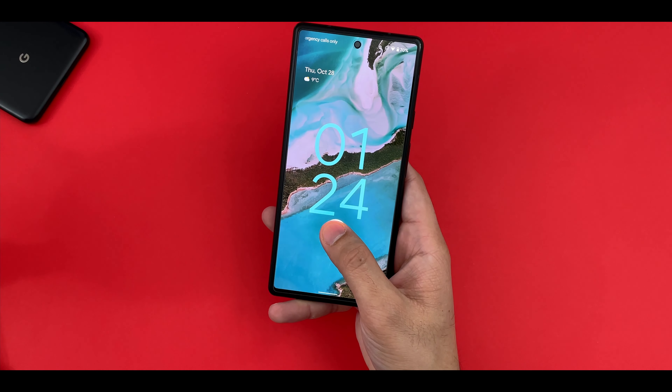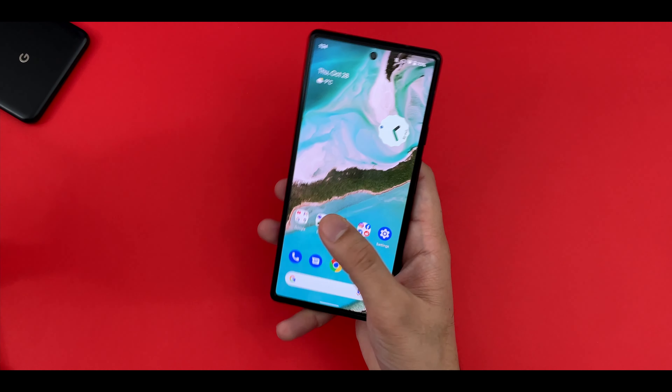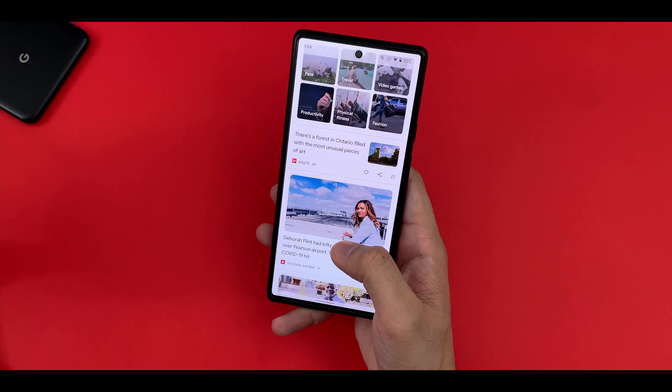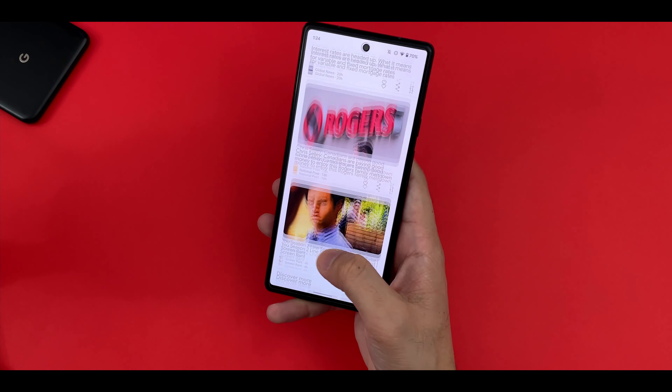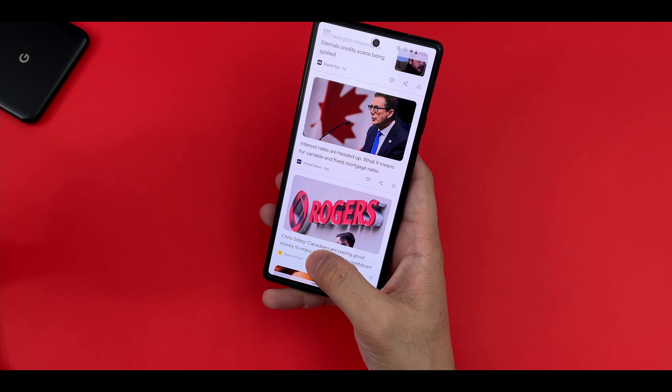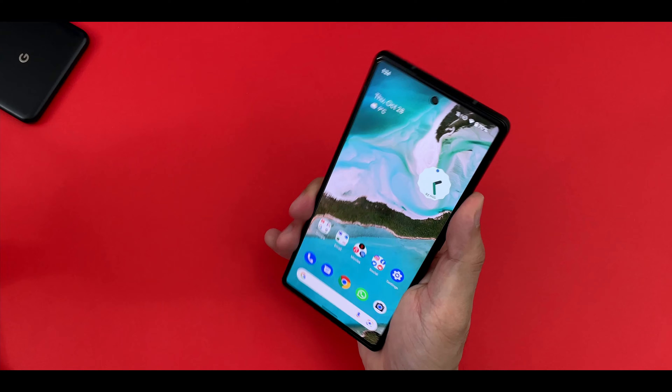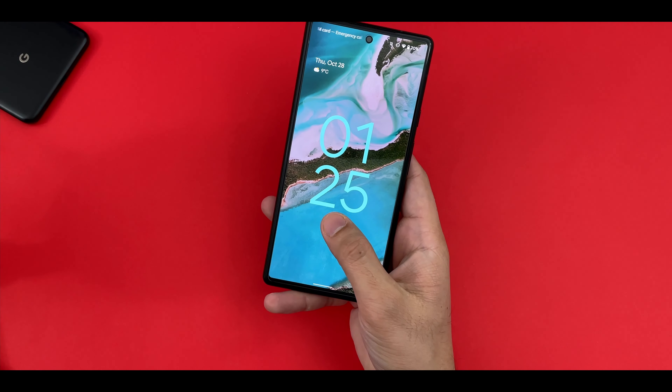I've been using the Pixel 6 for a couple of days now and overall, it's an amazing phone. Dare I say it is the perfect Android phone at this price point. But there's always a but — it has one big flaw, at least that's what I think, and it has to do with the under-display fingerprint scanner.